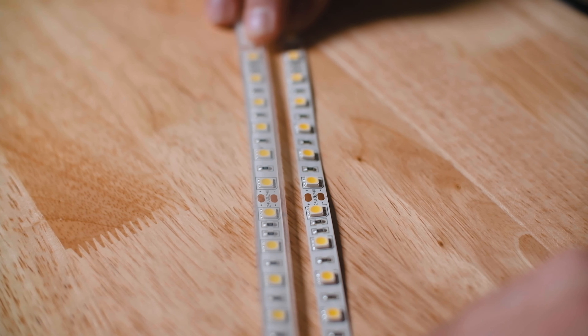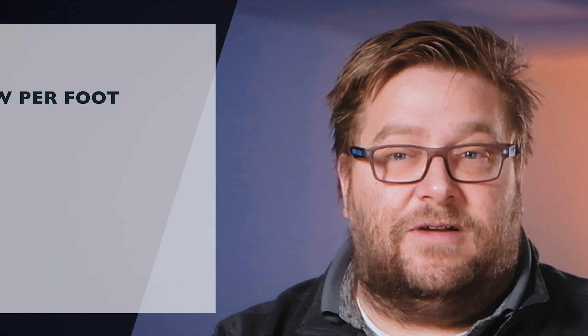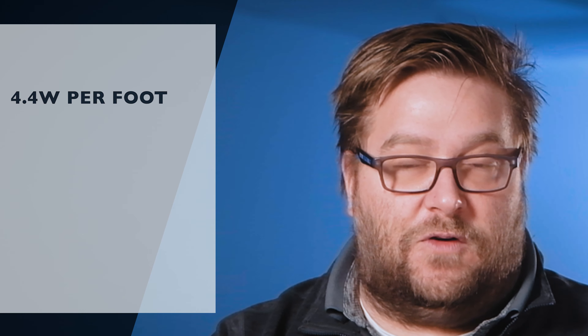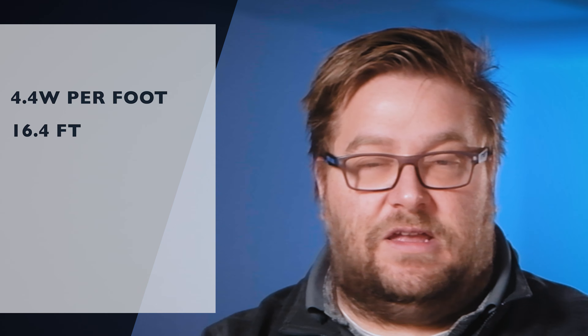Now let's dive into some more of the details. The W in W Series stands for wide. The non-waterproof and water-resistant versions are both 3/8 of an inch wide, and the waterproof version is half an inch wide. These are rated at 422 lumens per foot with 18 LEDs per foot.